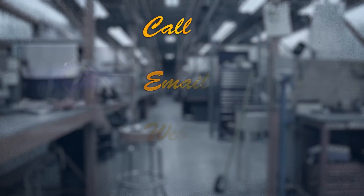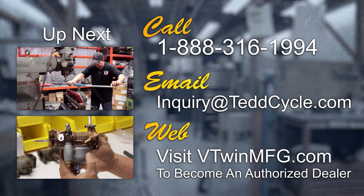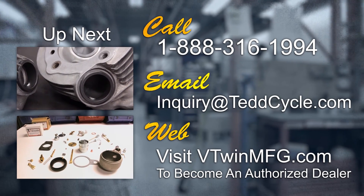For more information, just give us a call, or visit our website to find out how to become an Authorized Dealer.